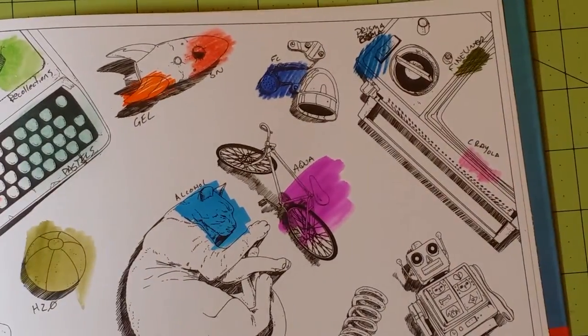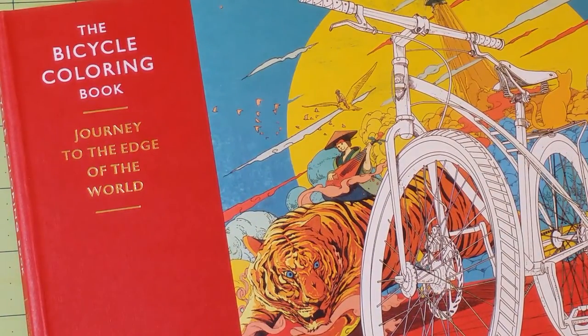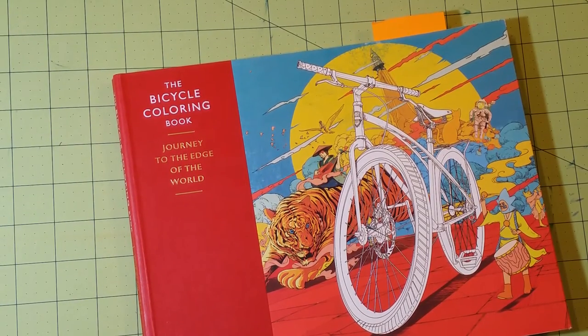And that is all I've got. So I hope you guys have enjoyed these reviews. This one is the Bicycle Coloring Book. I really hope you guys have enjoyed these reviews and getting to know me a bit better and kind of the mediums that I use, and hopefully this will help you out in your coloring journey. So until next time, happy coloring!